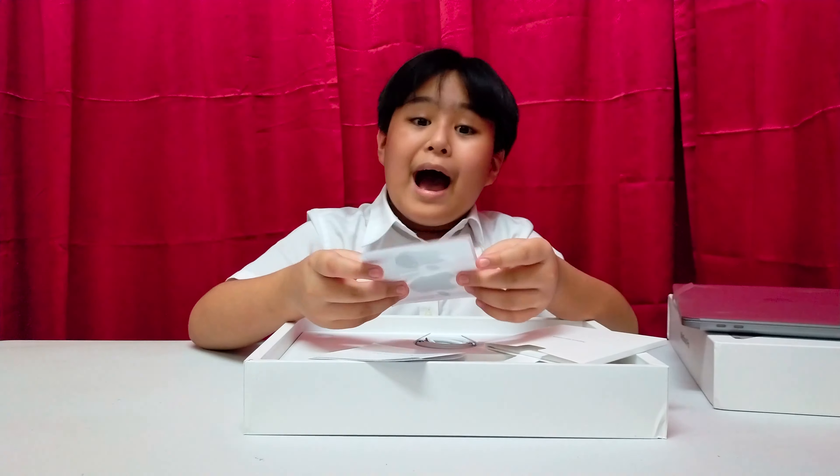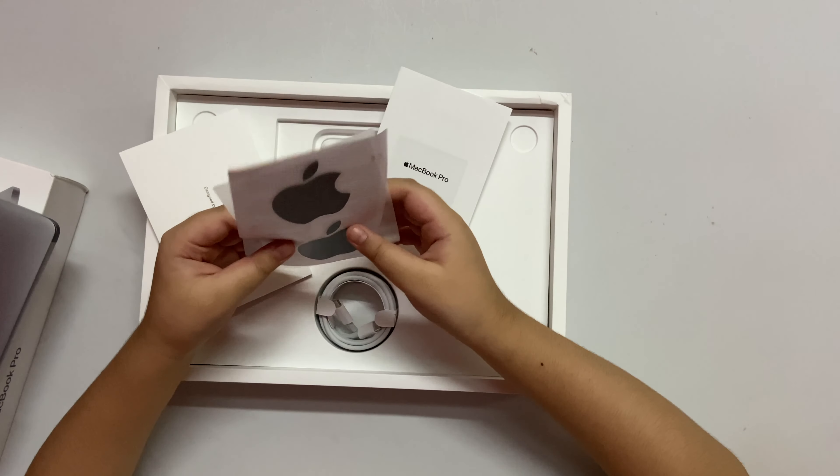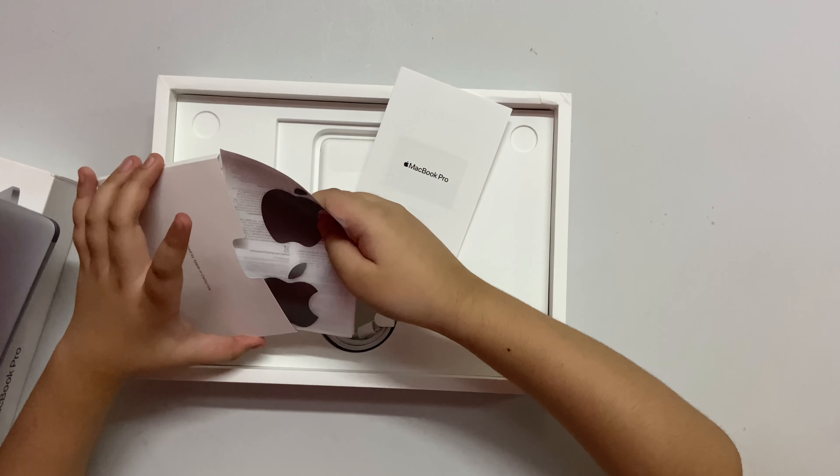The Apple sticker! It looks good. And it's space gray. Let me keep this.